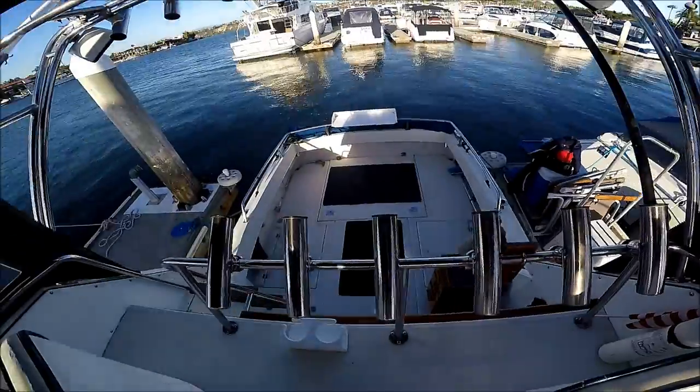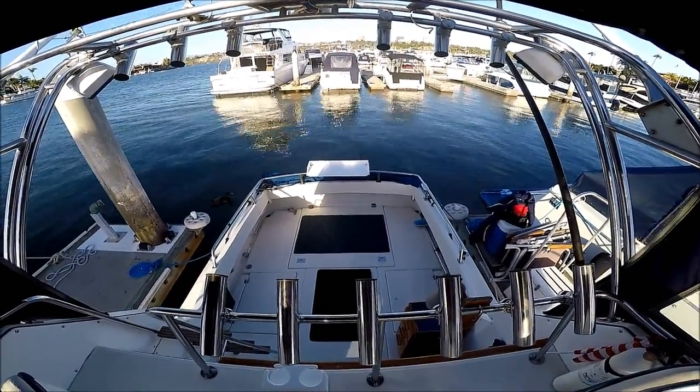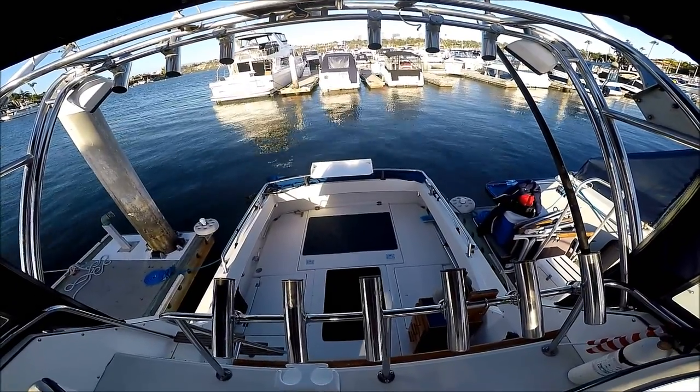Looking back we have another view of the cockpit — just imagine it loaded with fish.